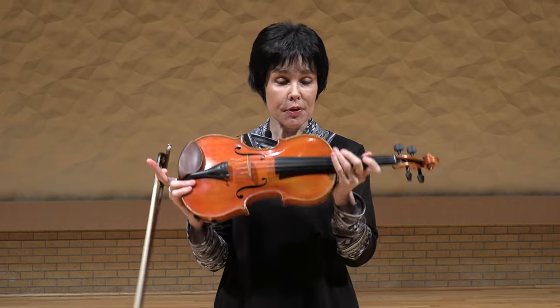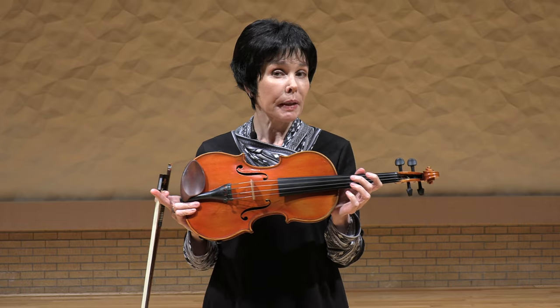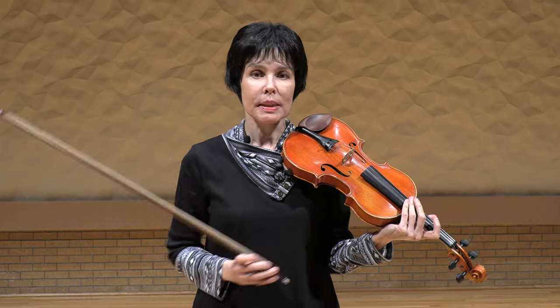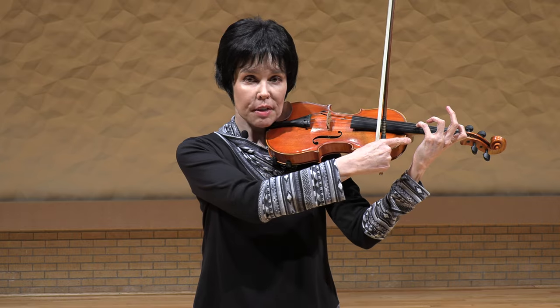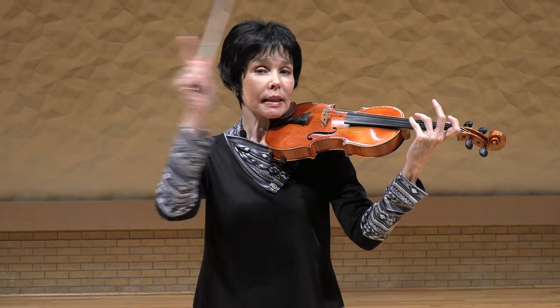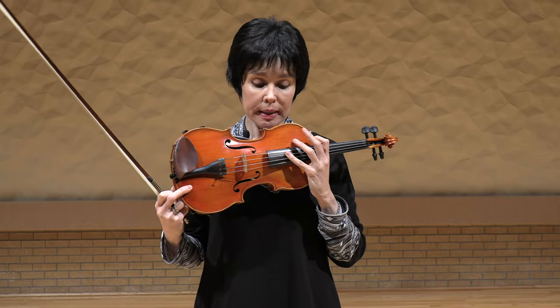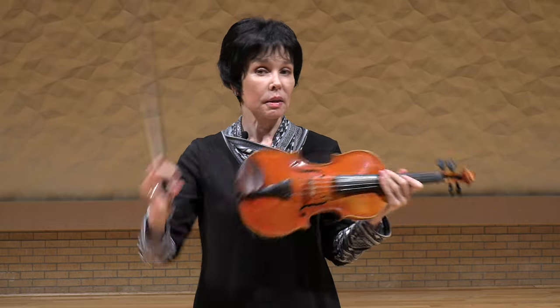Now we can divide that whole string length in three equal parts. If we divide it in three equal parts, we'll get a harmonic that is a fifth of the open string, and it will sound an octave higher than that fifth. So here, for example, the note of the fifth is D — lightly touching — and that A becomes a fluty, ethereal sound, one octave higher than that A. This is also available from the other side, because the distance from the finger to the bridge is the same as from the nut to the finger. That is a harmonic of a fifth.